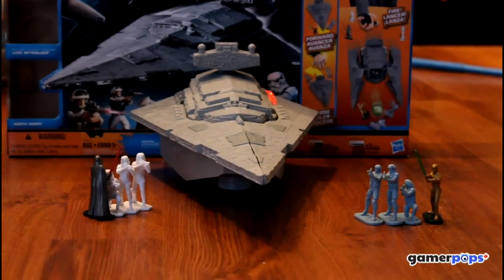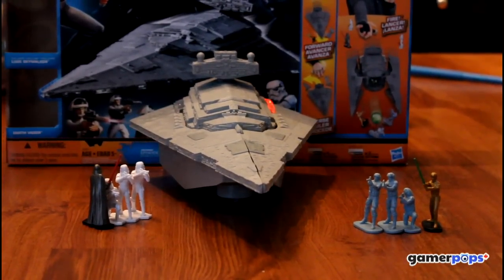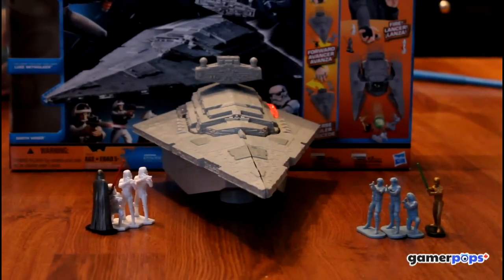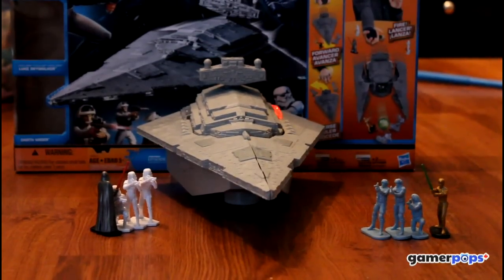Hi, this is Greg from Gamer Pops and I'm here with my son Grayson. This week we've been playing with Star Wars Command, the new tabletop, floor-top action game from Hasbro set in the Star Wars universe.